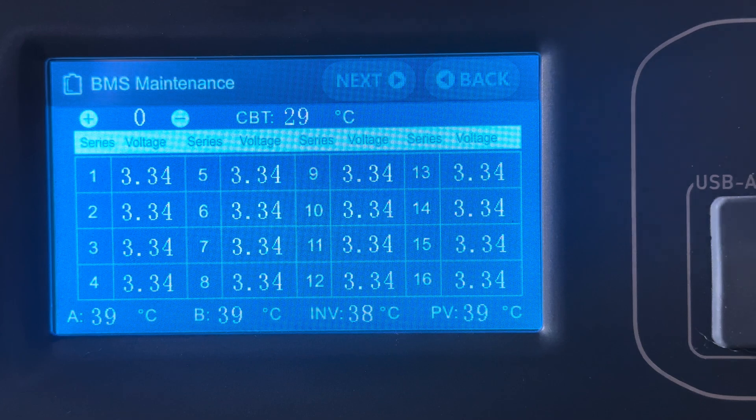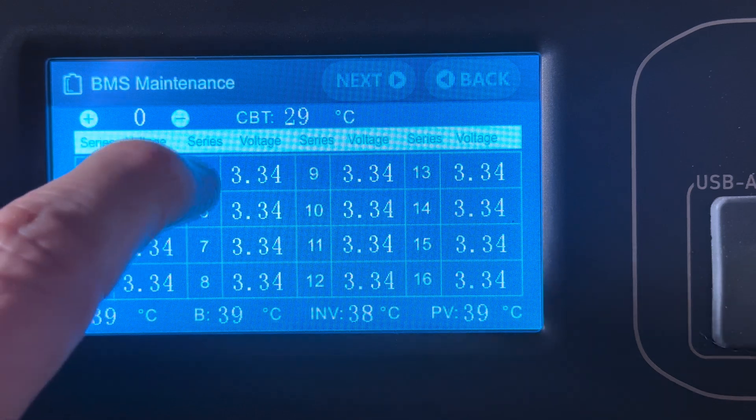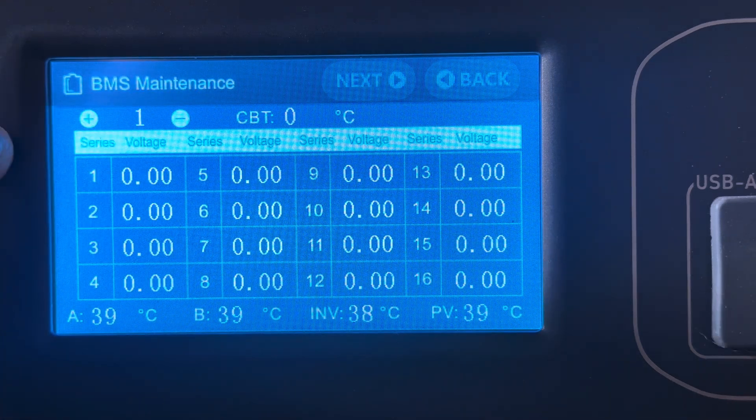If you have more B300s connected you hit the plus and minus here. Zero is — it's computer language — battery zero. You can hit plus and that would show battery one. Obviously there's nothing connected. Two and three — you can have up to four batteries, so zero, one, two, three.